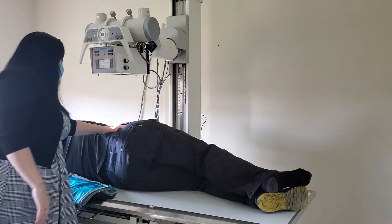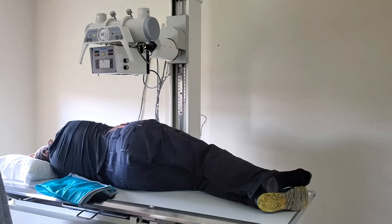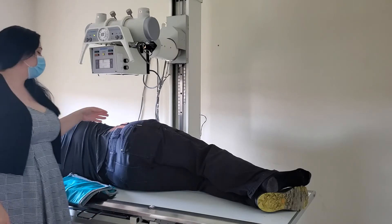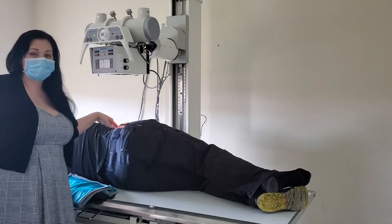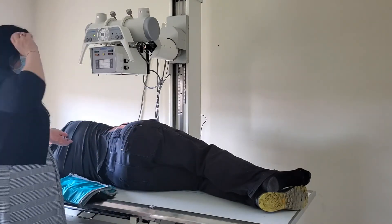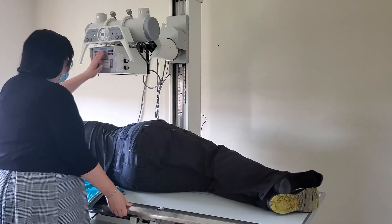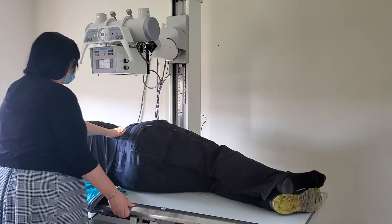That technique is correct for your standard positioning, so you can perform it in lab. Typically though, in the real world, we do employ a small angle. Merrill's states you can use a five to eight degree caudal angle. In practice, we typically just use the five degree angle. I'm going to bring it back to the lateral position at the level of the iliac crest.